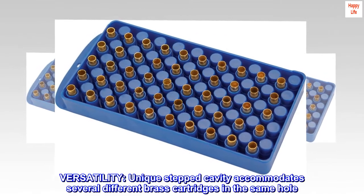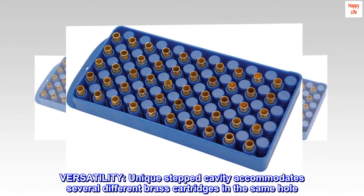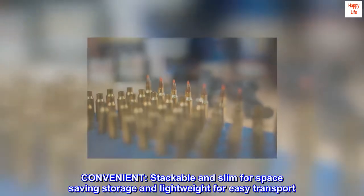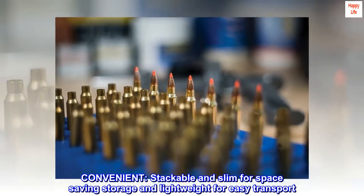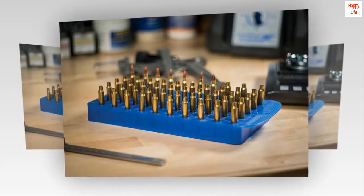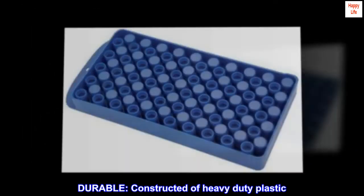Versatility. Unique stepped cavity accommodates several different brass cartridges in the same hole. Convenient — stackable and slim for space-saving storage, and lightweight for easy transport. Durable, constructed of heavy-duty plastic.